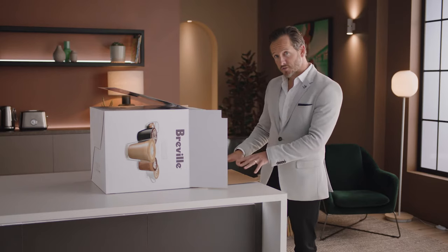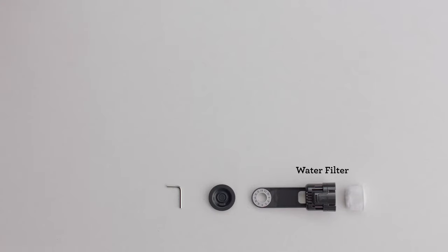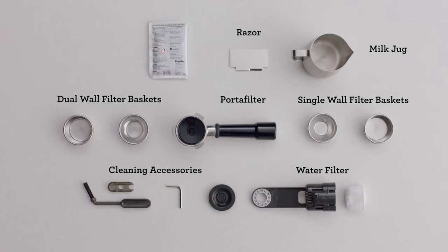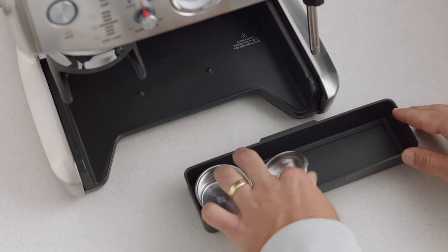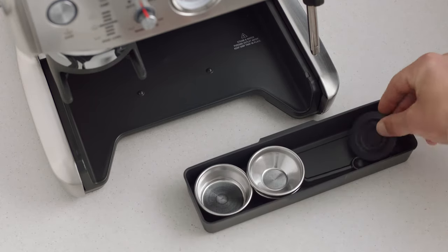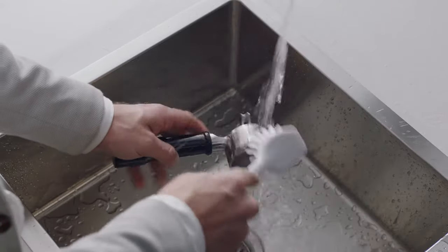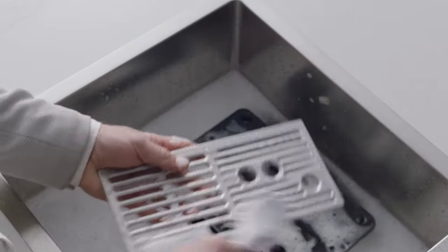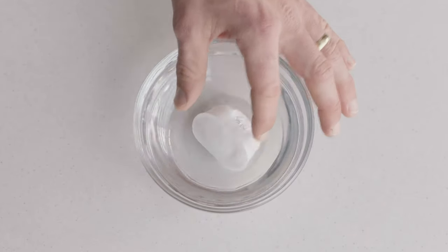Use the flap to slide the machine out. You'll find a box of accessories that all have a part to play, along with a useful tray that can be used to store accessories such as filter baskets, burr brush, or cleaning tools.